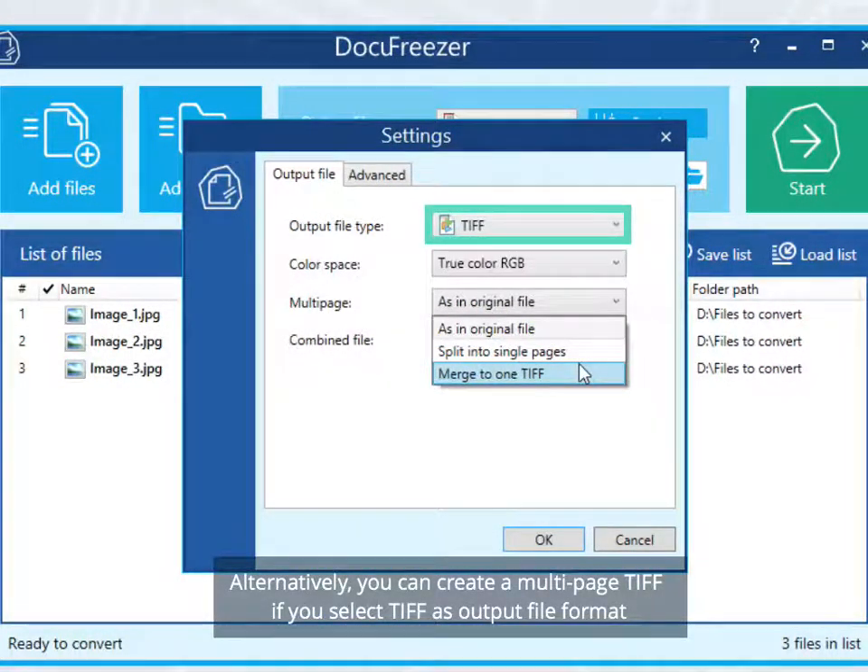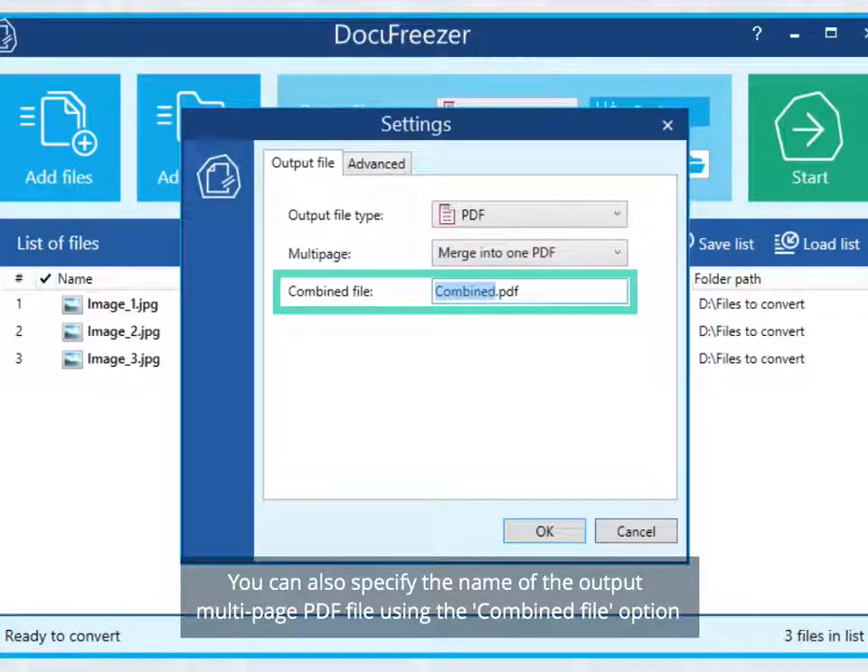You can also specify the name of the output multi-page PDF file using the Combine File option.